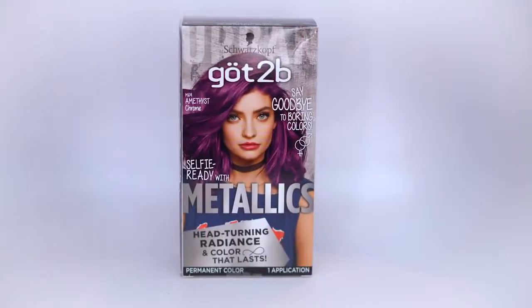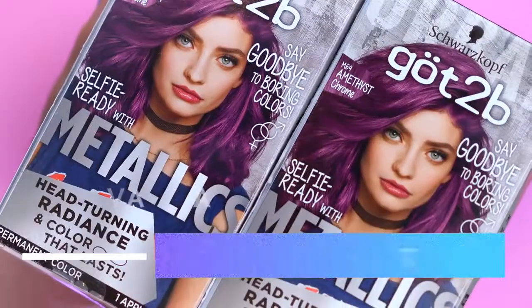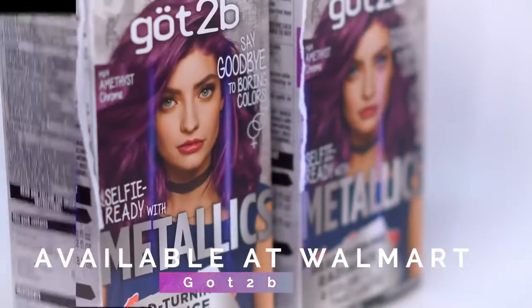The first thing you want to do is grab your box — this box has everything in it that you need. You can find the Got2Be Metallics at Walmart. If you have thicker hair like myself, or if your extensions are very thick, you are definitely going to want to use two boxes of hair dye to properly coat the extensions completely. It is better to have a little too much than too little, so I definitely recommend two boxes if the hair is very thick.